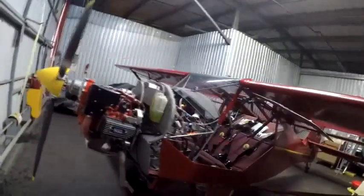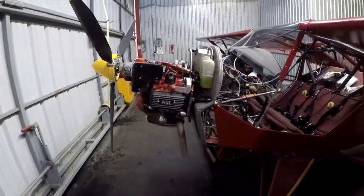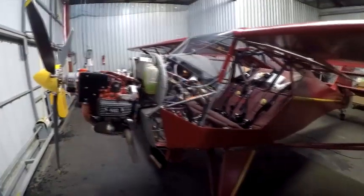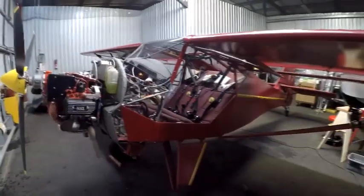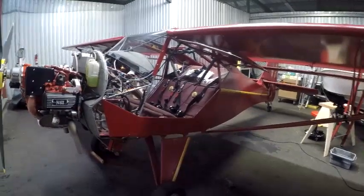Hi, this is Kirby Kramer. I'm kind of new on the Kit Fox list, but I wish it had been around many years ago when I built my Kit Fox. I had some requests from guys on the list to see the old Subaru engine that I installed back in 1993, so I thought I'd do that and also give you some updates on this Kit Fox that was parked for 16 years.